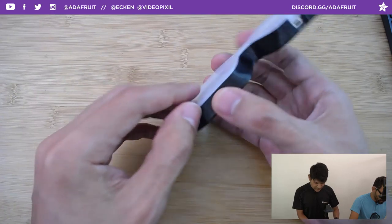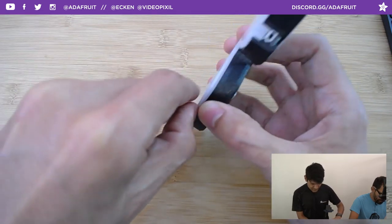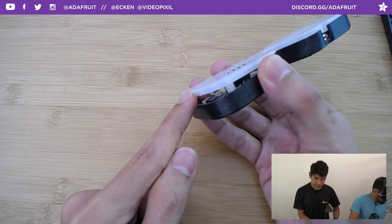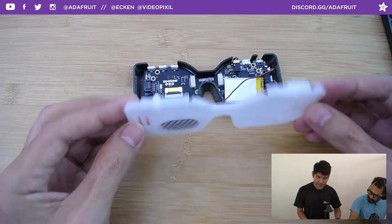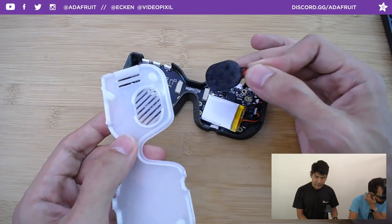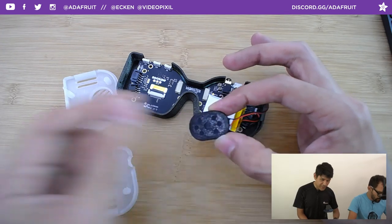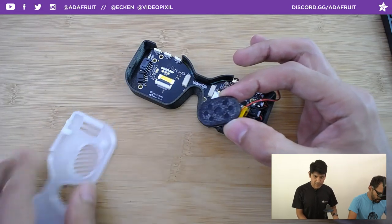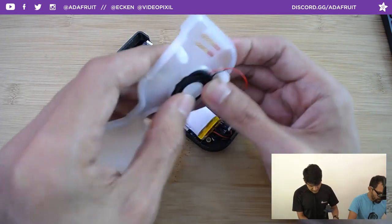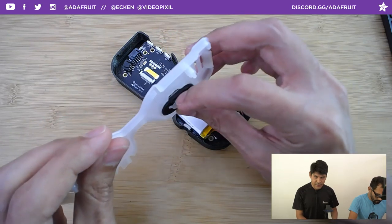To open it, get your fingernail under the nose bridge area and slide it up until you pop the little catcher. Now it's open. The only thing attached is the speaker. The cool thing about the speaker fit is the tolerance is nice and tight — it just press-fits in and clicks into place, staying securely without glue. You can pop it out by tugging or using the little cutout to get your fingernail in.